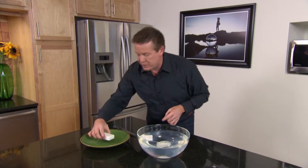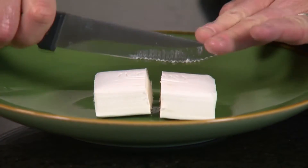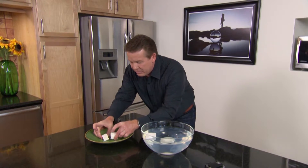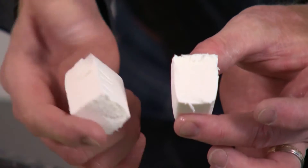Why? Because there are little pockets of air inside. Here's our Ivory soap — let me cut it up. Let's see if you can actually see any of the little pockets of air inside. You can see a little something here. Little tiny pockets of air.